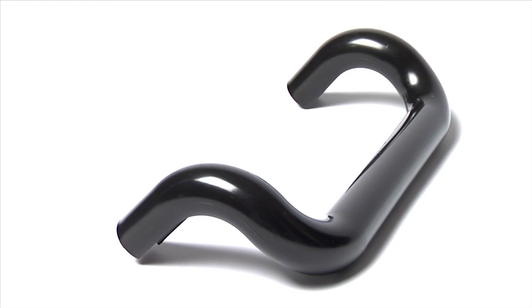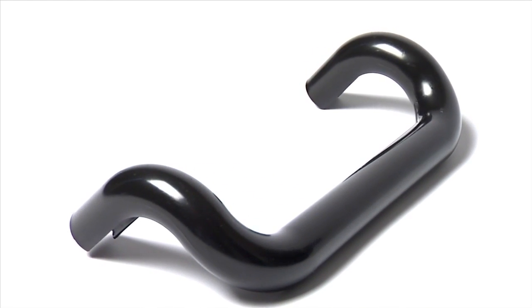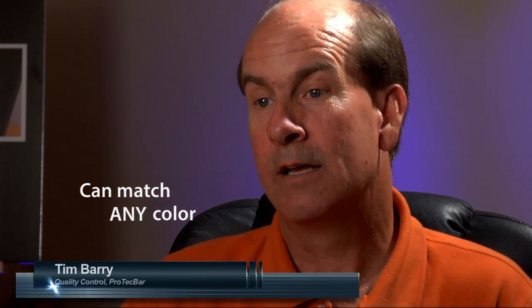The Pro-Tech Bar is a patent-pending, customizable product. Our manufacturer can match to any color. Right now we have the black, the darker bronze, the lighter bronze, but he can get any color we need — if it's red, green, purple, even aluminum.